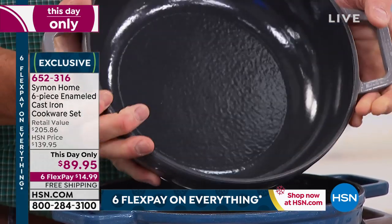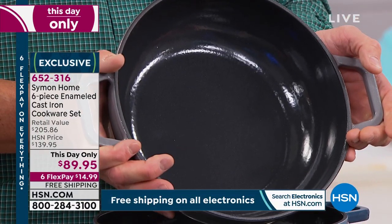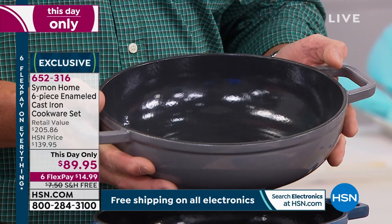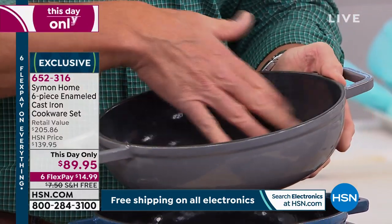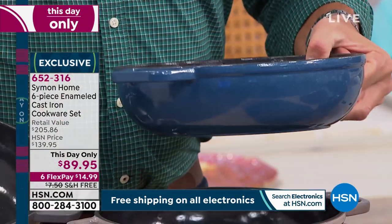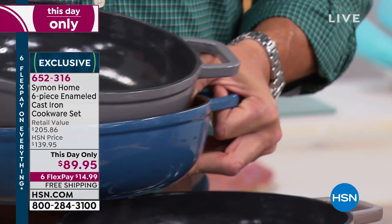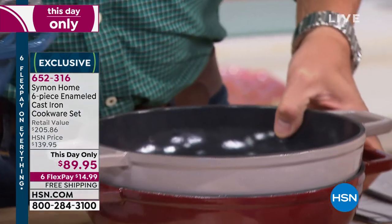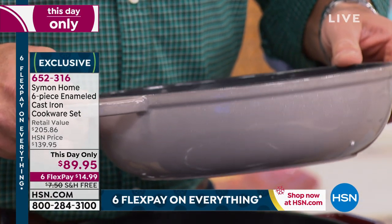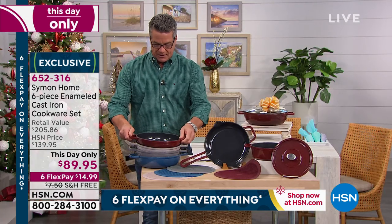You'll see how thick it is — that's what cast iron is all about. It holds temperature. You can start out on low to medium heat and never really have to crank it up, because this will hold temperature for a long time. That's why a lot of people bring it right out to the table — food stays hot on the inside. We also have it in blue, and the one underneath is called taupe, with a light tannish color. And of course there's that burgundy as well.